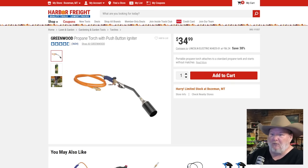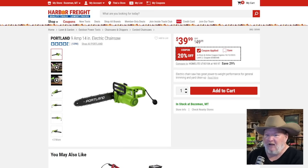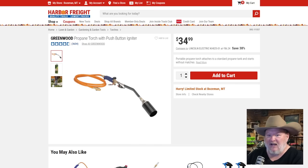The Greenwood propane torch with push igniter. This thing is fantastic — it does what it says it's going to do. It puts out flame and burns things. At $35 with electric start, you don't have to stick a lighter or scratch lighter up there. It says it's a sale price, but it doesn't really seem like one.